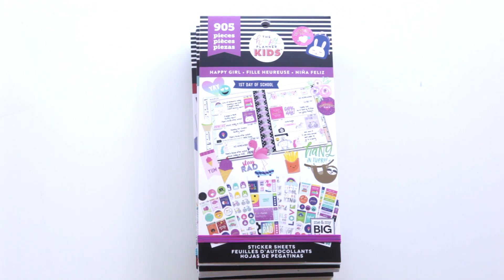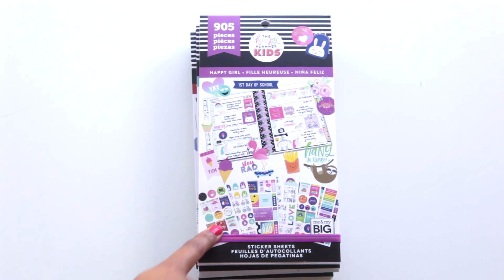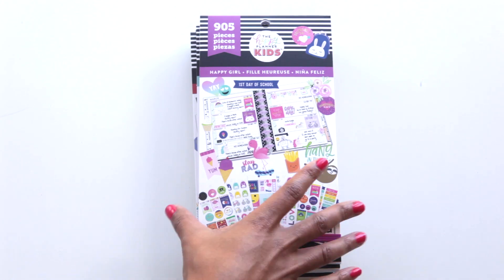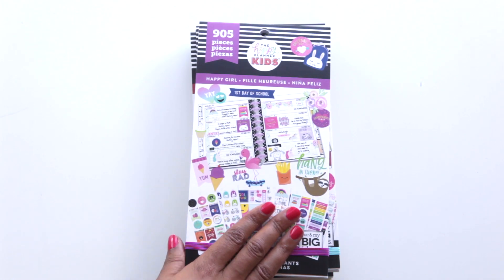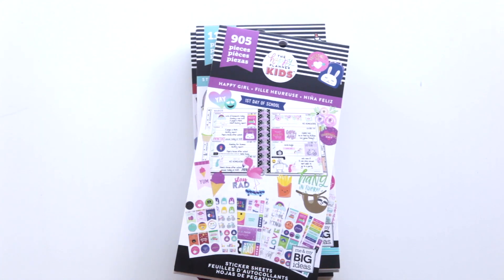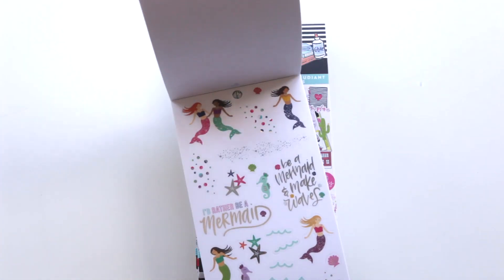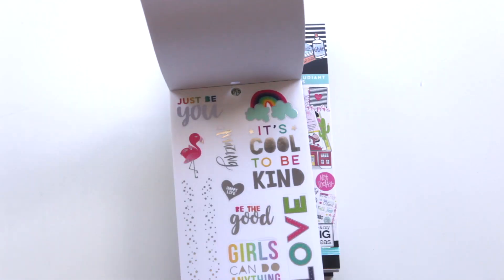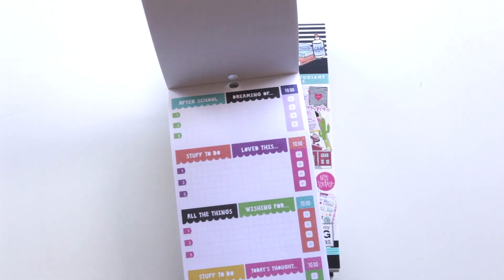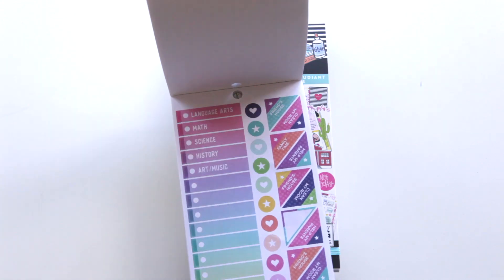There are so many great packs — I didn't get all of them. I think I just want one more, which is the boy version, the superhero version of the kids sticker book, so hopefully I can pick that up later. I did get the Happy Girl — this is the new kids line. I picked it up for my daughter because I thought it was super cute. She's not that into planning, but when I showed her this she just sat down and started planning immediately.